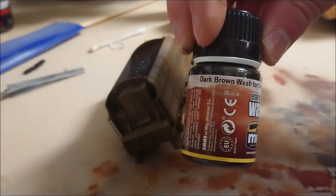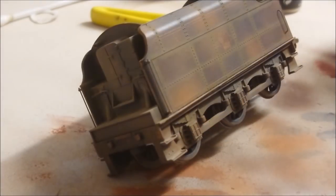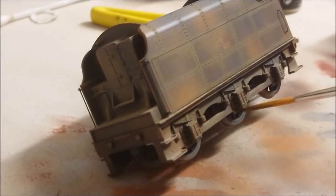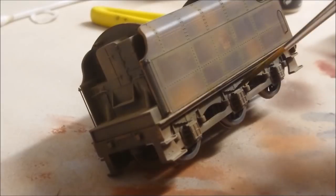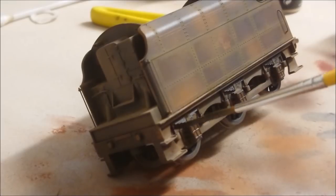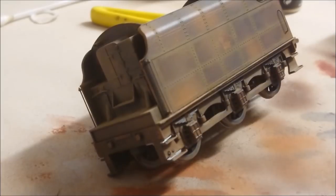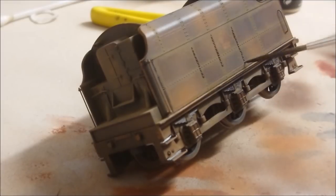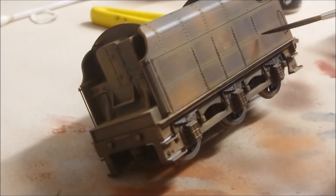Now here comes some of the fun stuff. I'm using a dark brown wash for green vehicles - this is an enamel wash. Notice this brush has some very long bristles with a very nice tip on the end - I'll explain that in a moment. This enamel wash is going to be used for putting a bit of lining around areas, particularly axle boxes where there's grease and grime build-up and fluids that would actually leak. I'm going to apply it around the actual model, not just the wheel areas but also the rivet areas. The brush has very long bristles and I'm just touching it into my pot of enamel wash and running it along these areas.